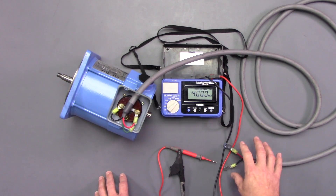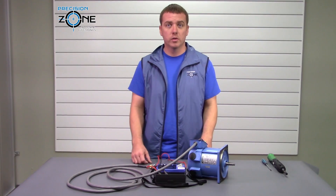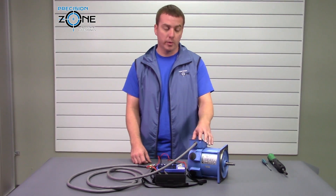So after you've checked the cable connected to the motor, we're going to check just the cable and just the motor separately. So let's go ahead and unhook the cable from the motor.